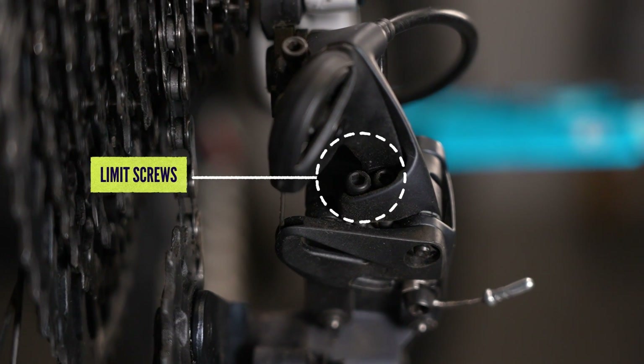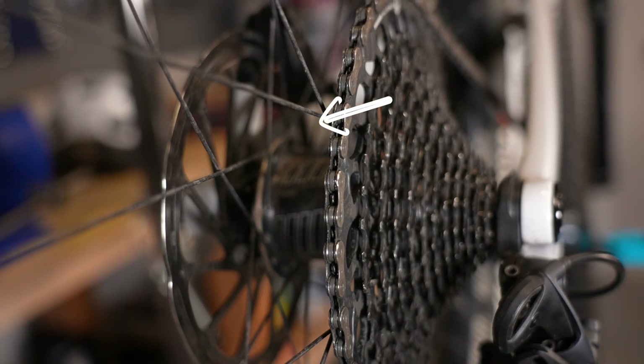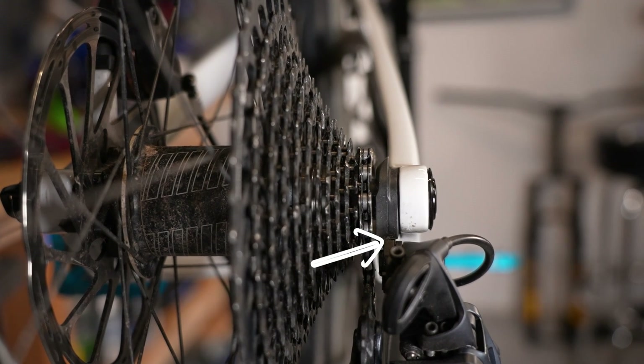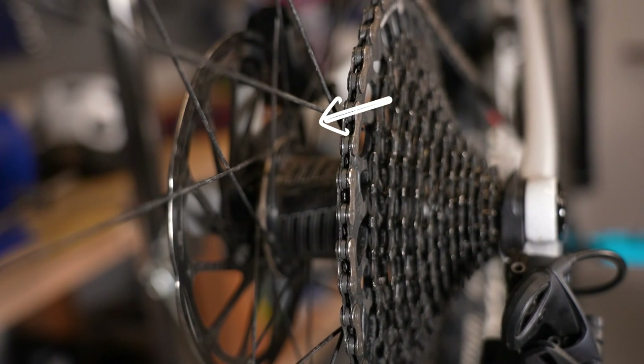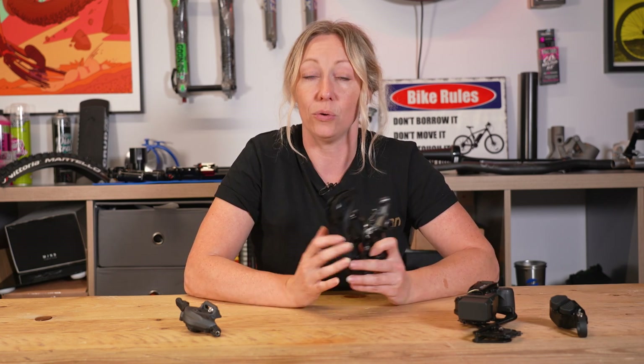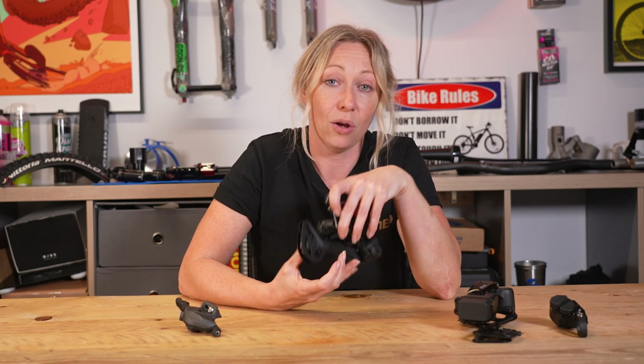These two screws are called the limit screws, and they do exactly that — they limit the derailleur's movement so it doesn't go too far over either edge of the cassette. The higher limit screw stops the chain from falling off the smaller cogs and damaging your frame. The lower limit screw stops the chain from falling off the larger gear and into your spokes. To remember which is which: the L screw is for the lower or larger gears, and the H screw is for the higher or harder gears — the smaller ones.